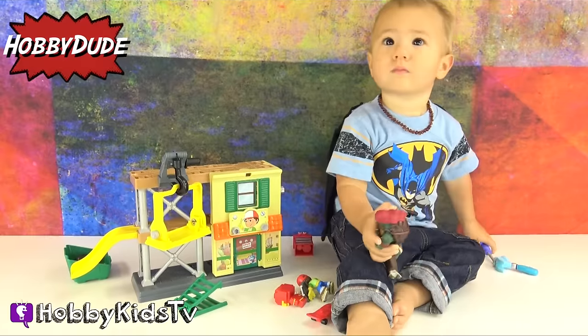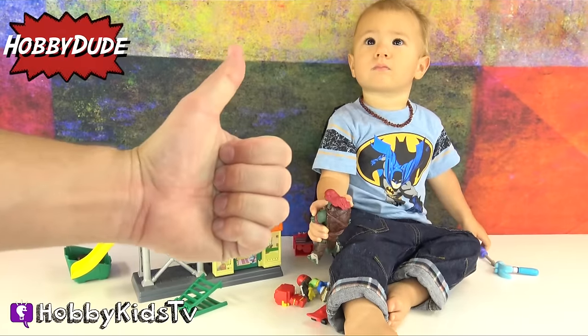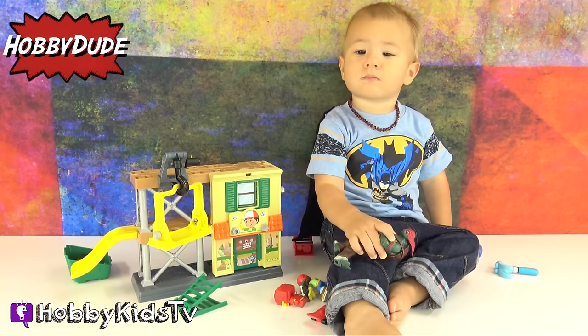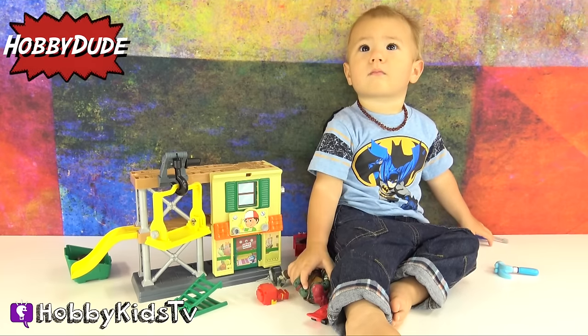Okay everyone, I'm Hobby Dude. Give this video a thumbs up if you think Hulk and Raphael did an awesome job on helping Manny fix his workshop! See you guys on the next show!